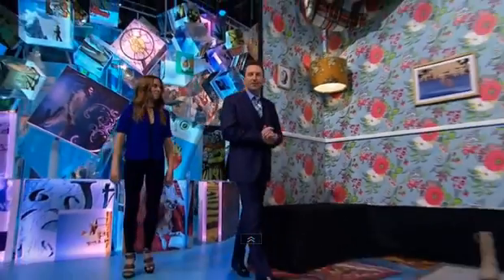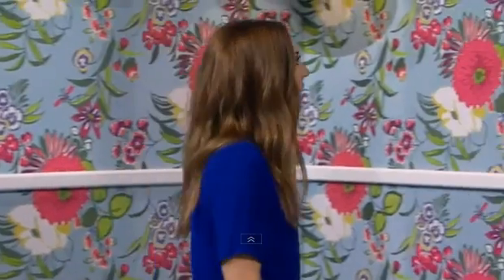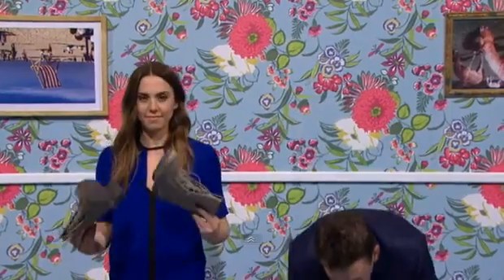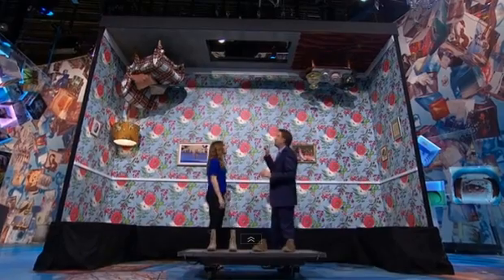We've made an exact replica of Melanie C's front room to make her feel more at home when she's glued to the ceiling. This is what your front room looks like, isn't it? Absolutely, yeah. Just so we don't ruin our shoes, we are going to stick these boots and get super glued down to this steel plate. Now, once the glue has dried, we will get winched upside down to the ceiling and prove my point.